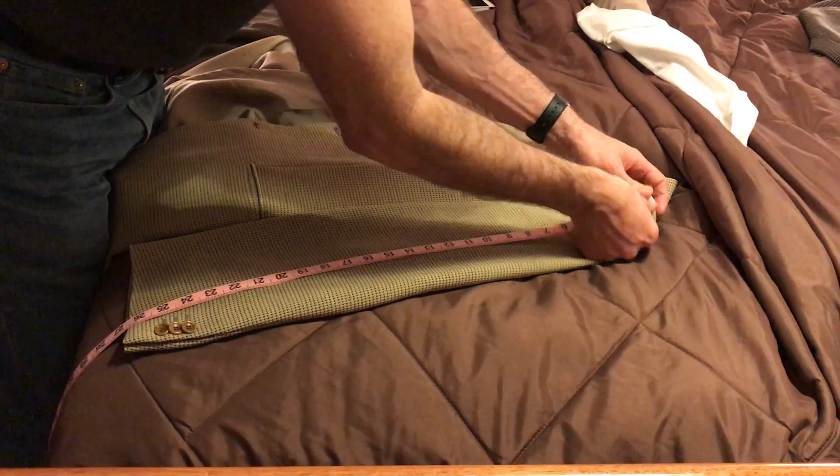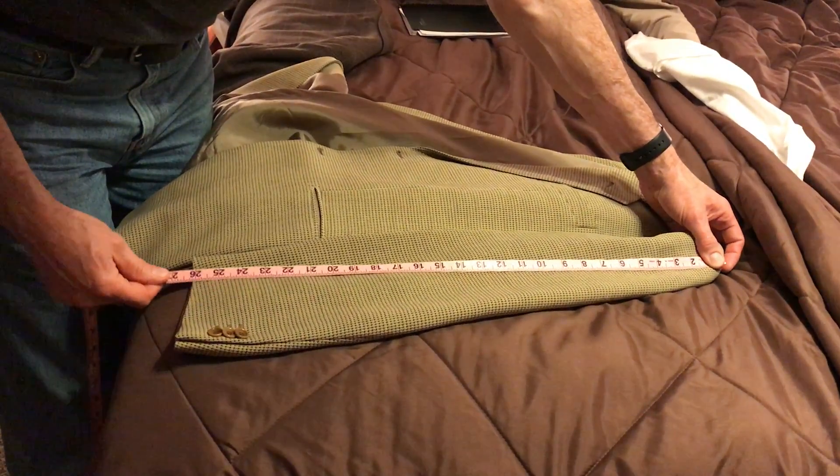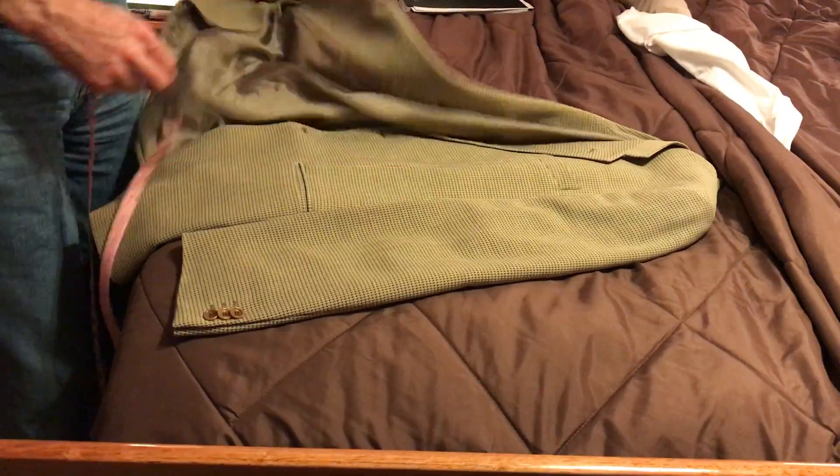Shoulder seam — top of shoulder seam down to the sleeve. Easy measurement. Even on the short side, I get 26. On the long side, I get 27. So the average is around 26 and a half, and that's the sleeve length on that one.